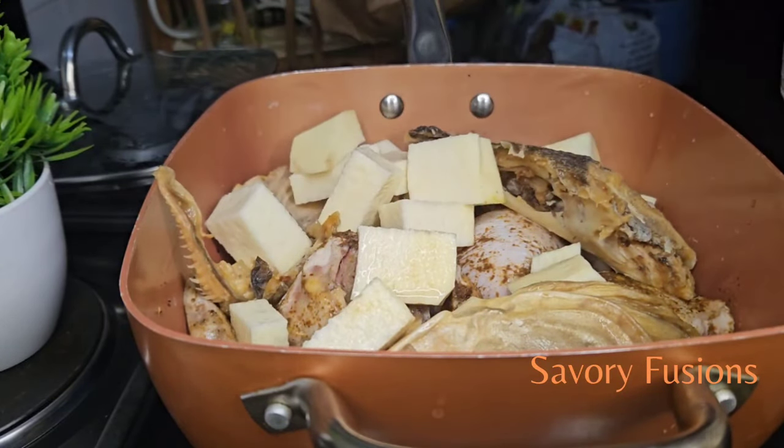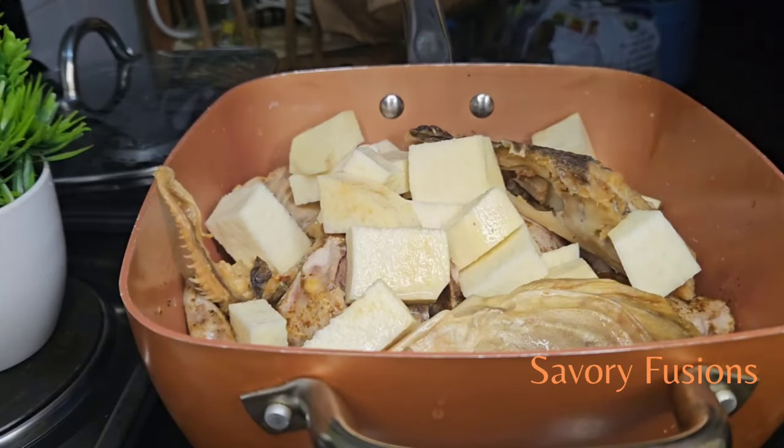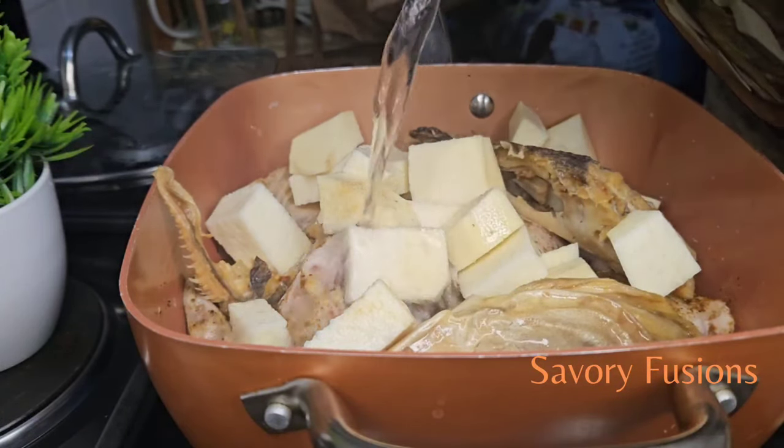I'm going to include the cubed yam into this chicken and add enough water so that everything can cook thoroughly until the yam is soft.